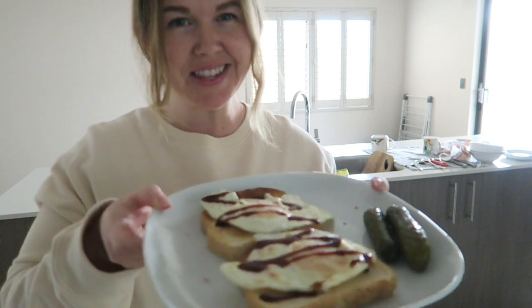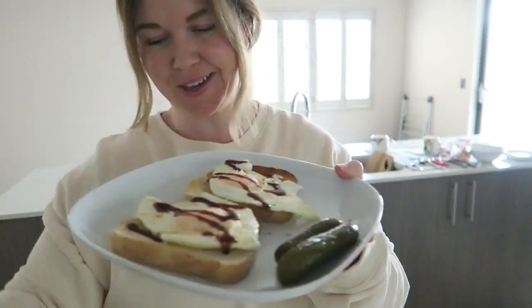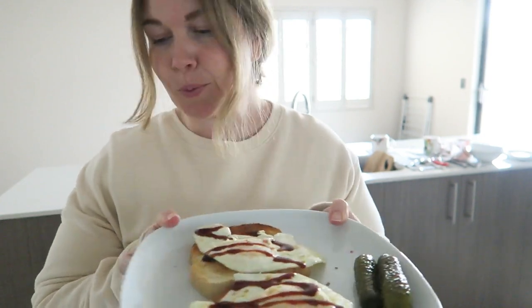My lunch is done — look how good that looks! I've also got two pickles as well. I'm obsessed with these pickles, they're the sweet and sour type. I'm going to go enjoy it while it's still nice and warm.